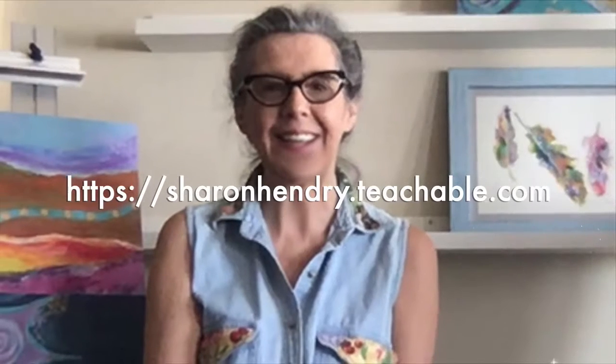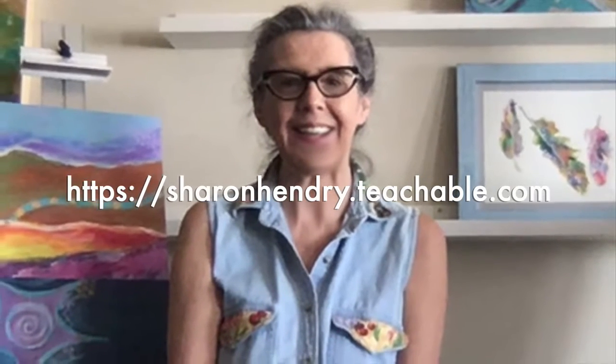I share more on my online classes, and here are the links. If you want to learn about mixed media techniques in the altered book, please check out my classes. Thanks for watching.